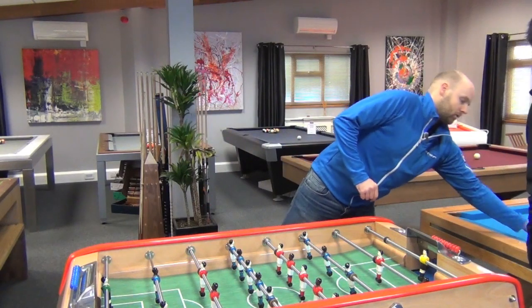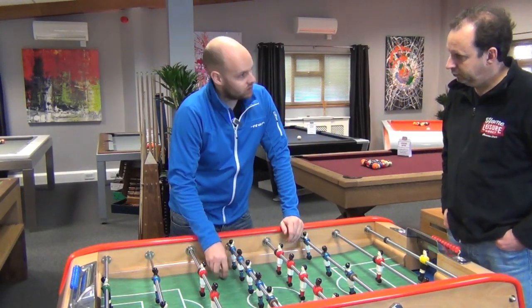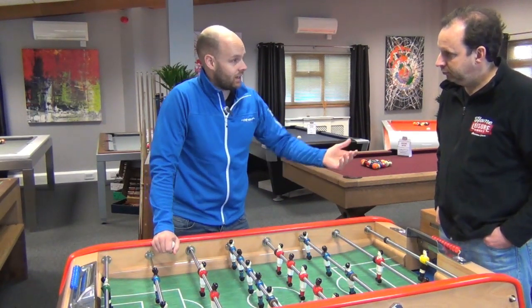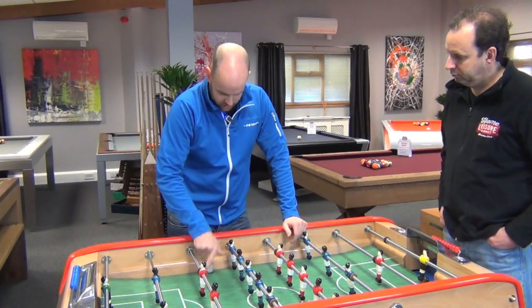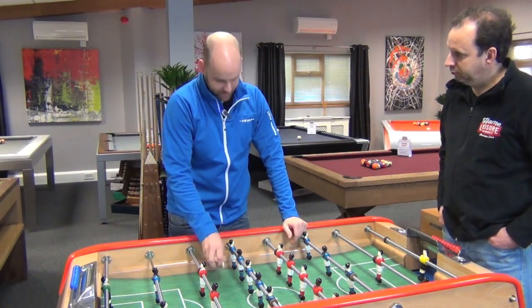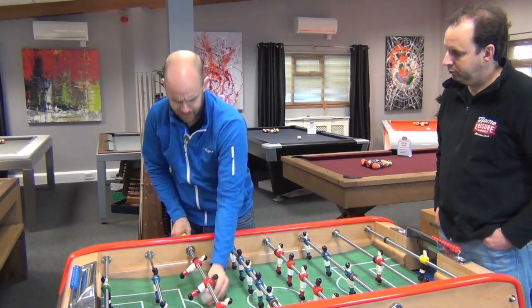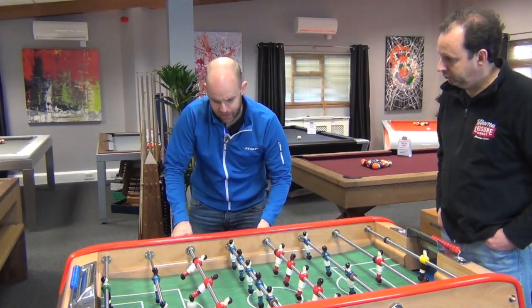For instance, the ball will bounce off this wall differently than it will off the Garlando — very differently to how it bounces off the Leonhart, and again Warrior and Roberto Sport. When the ball goes into the wall on this table, it spins out differently to any other table — it comes out much sharper if the ball goes in with spin. This table's very grippy, so you can do a lot of walking the man-ball around; you can do a lot of work here.